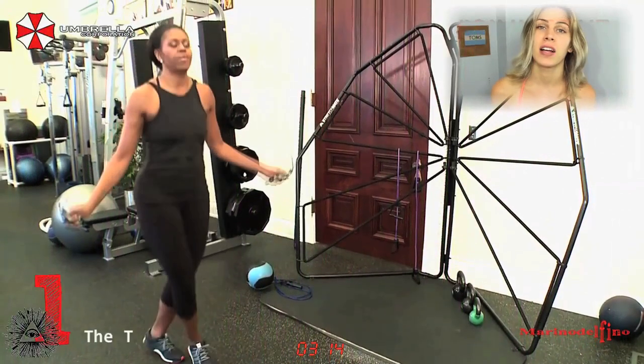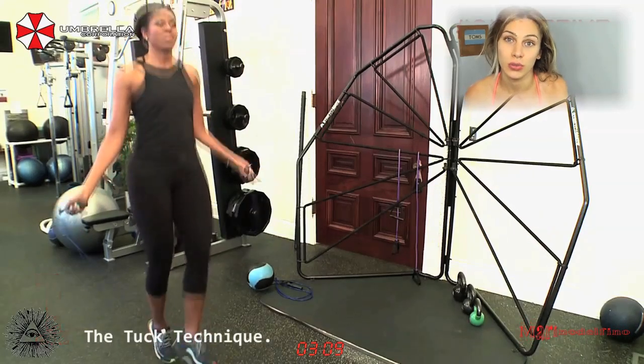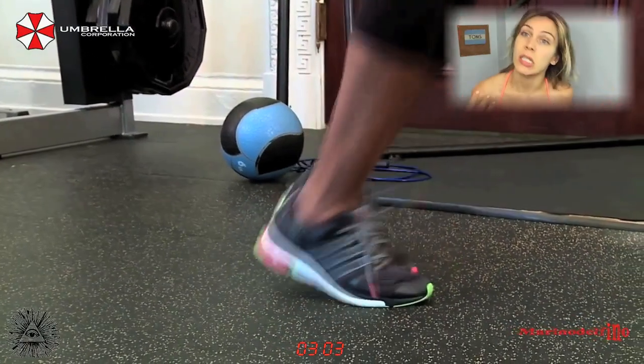Today I'm going to show you guys how to tuck. With this method you will be able to wear a bikini — I mean underwear — and look smooth and all that good stuff.